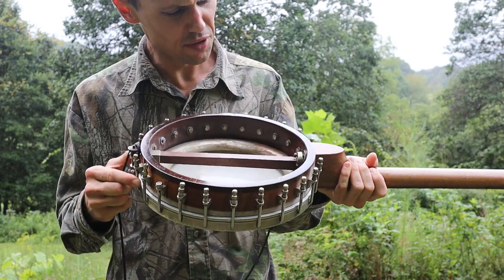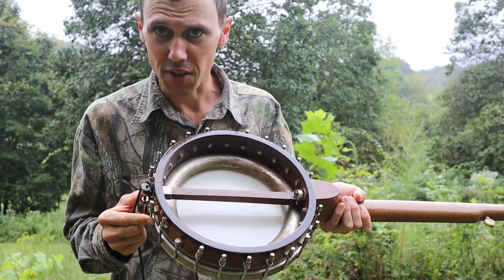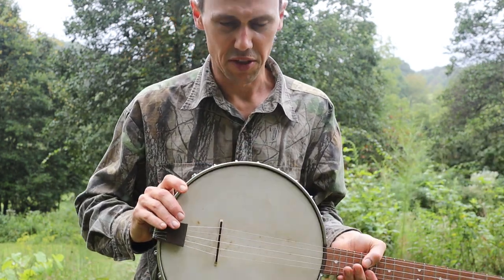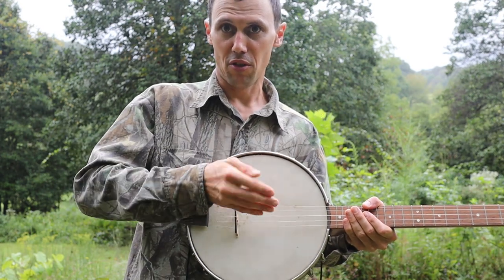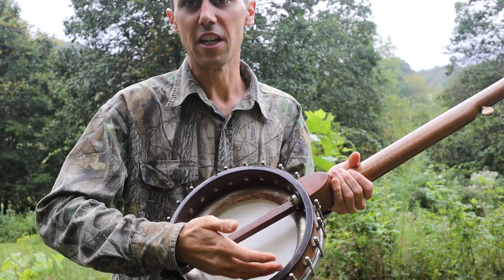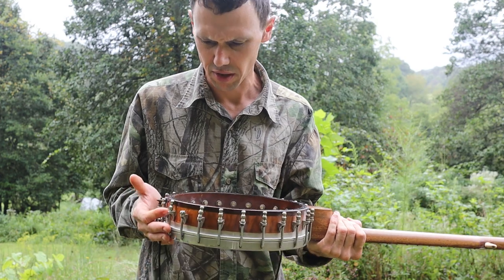This donut tone ring is nothing really to write home about. It's about like the classic Dobson tone ring that we're all familiar with. The only difference really is that the Dobson tone ring has the curvature on the front, while this Washburn donut tone ring has the curvature on the back. So it's really just a Washburn knockoff as far as I can tell, but it's nicely made.